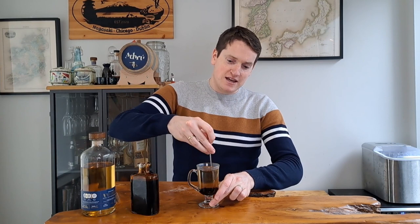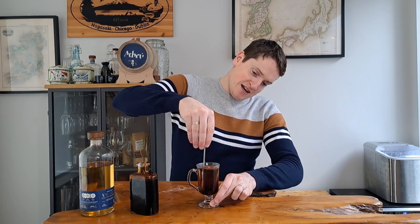Then we add in our hot water, give it a quick stir, add a slice of lemon, and it's ready to go. You don't have to be very precise with the water — just fill it up to the top of the glass. About three times as much water to whiskey is generally where I go, so that's about 90 ml of hot water on top. Because we used a nice rich sugar syrup, just a quick stir and there we have it — hot whiskey ready.